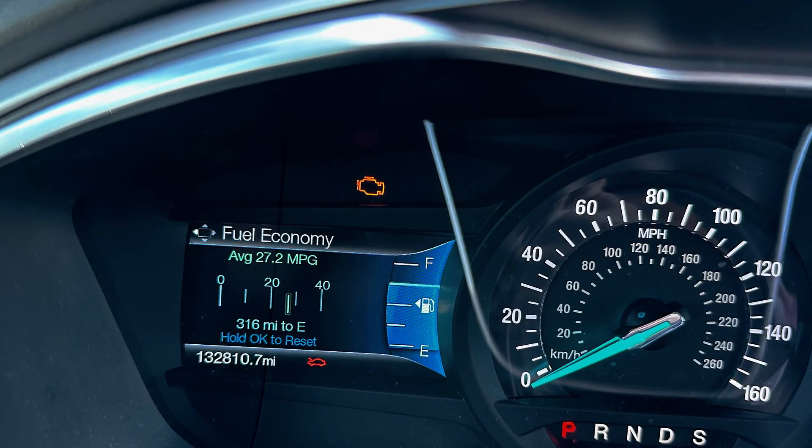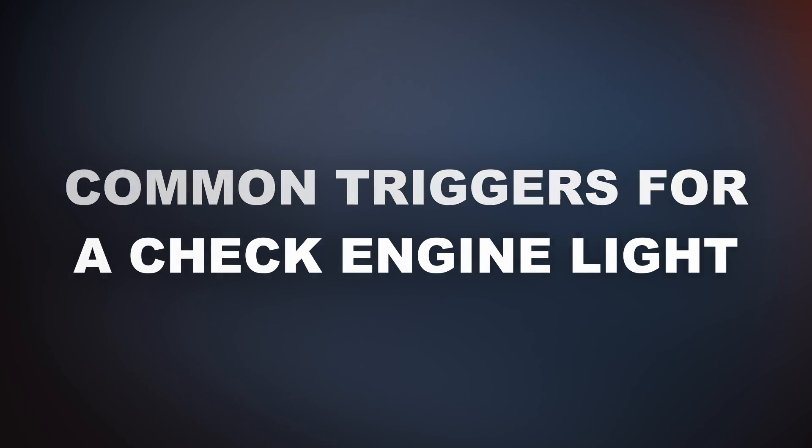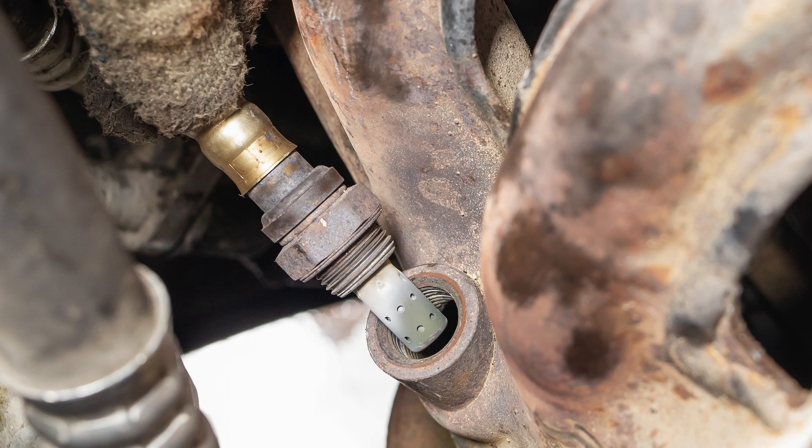You can know exactly what triggered the check engine light and decide if it's something you can fix yourself. From my personal experience, the most common triggers for a check engine light would be a faulty spark plug, ignition coil, MAF or MAP sensor, a loose gas cap, or a bad oxygen sensor.